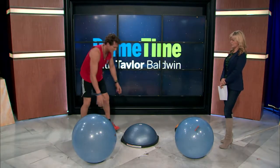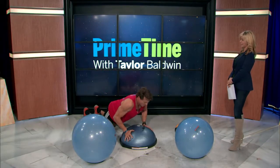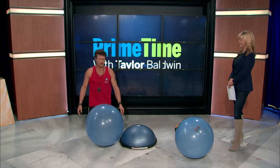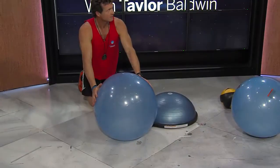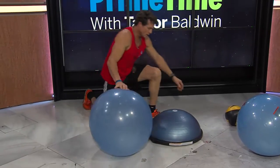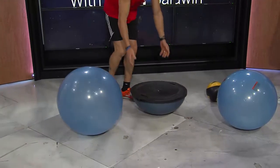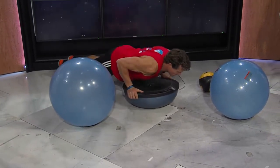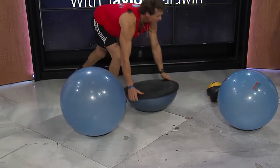How about the push-ups you were doing? That's something you build up to — you'd probably want to start off doing push-ups like this. Then you can go on your feet, then onto the Bosu ball. You can also turn the Bosu ball over and do push-ups on the back of it, and then more advanced ones from there.